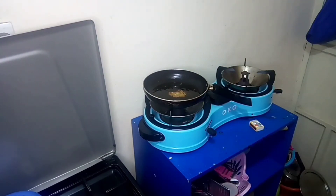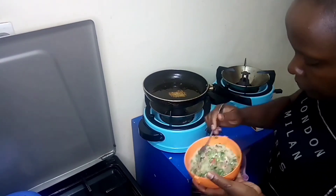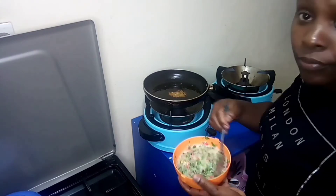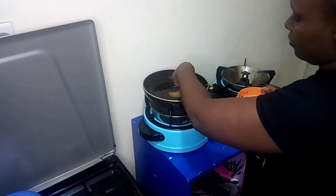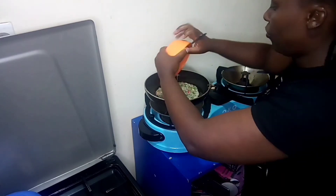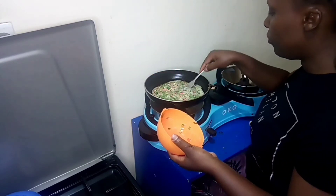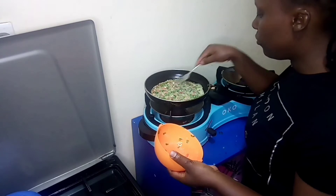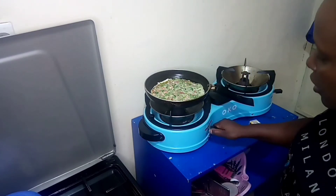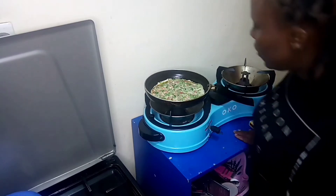The pan is already on heat, so I'm going to pour my mixture onto the pan. But if you realize it's too much — like I'm guessing mine is too much — you can divide it into two portions to avoid having a very thick omelet. Mine will be fluffy. Cook on medium heat to avoid the bottom burning too quickly.